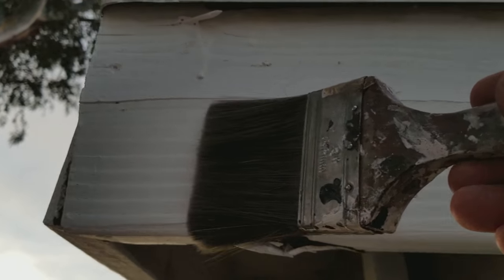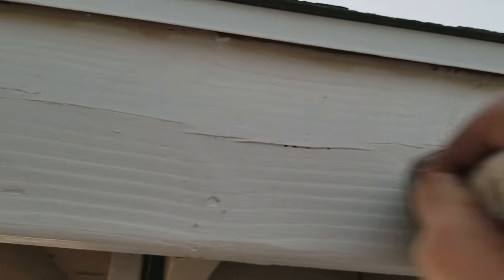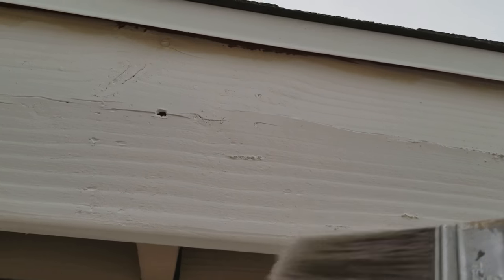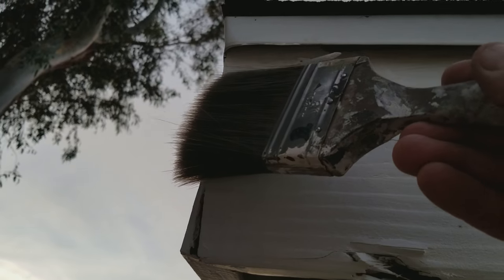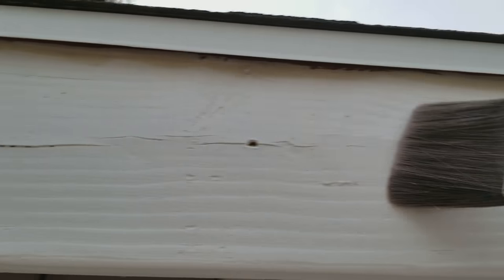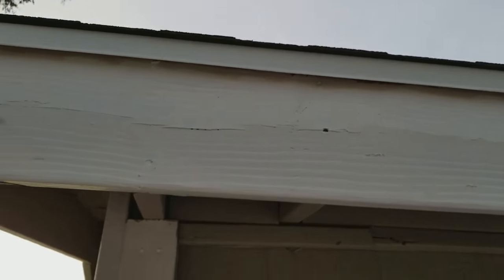Then what you do is you go ahead and run a coat on here. Dip a few times, get your paint on here. Dip, put more paint on. Don't run your brush too dry — this is where the guys go wrong. Now you got a lot of paint on there. Then the last time you just run your brush really lightly this way, go back and forth. That section of fascia is completely done.